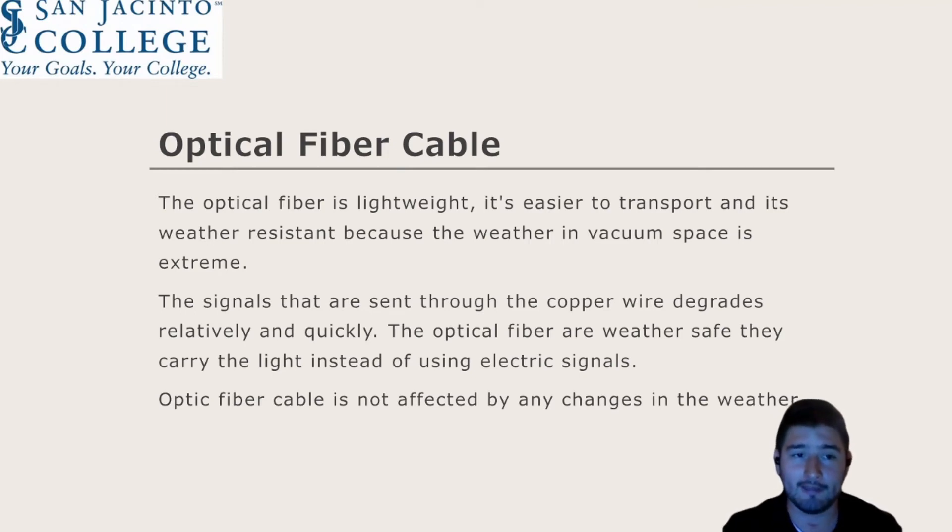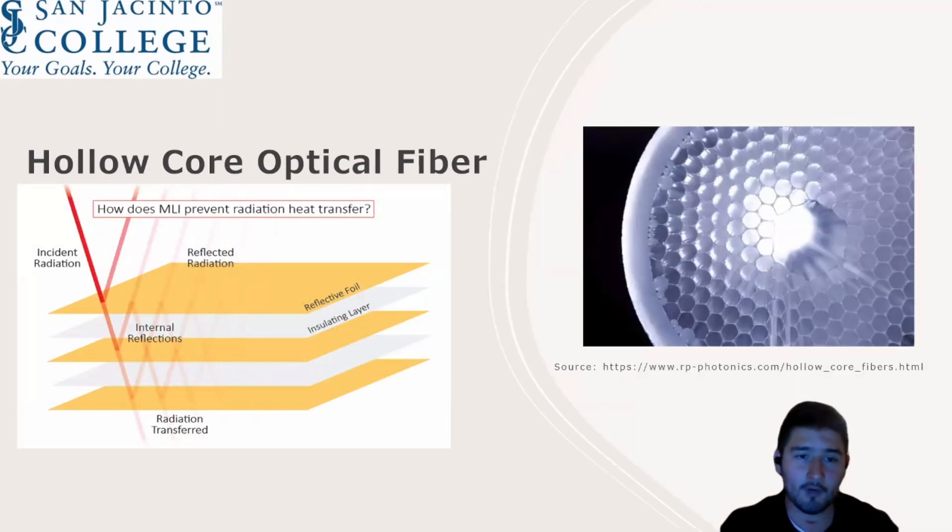One improvement to the multi-layer insulation would be adding beta cloth — a material NASA has used before — as an extra layer to the MLI. This would perform better in outer space due to the abundant radiation and the fact that convection and conduction are virtually non-existent. The MLI functions by reducing radiation heat through reflecting radiant energy back towards its source. Adding beta cloth as an additional layer will increase the effectiveness of the insulator, meaning less radiation will be transferred, making the solar concentrator more effective in outer space.